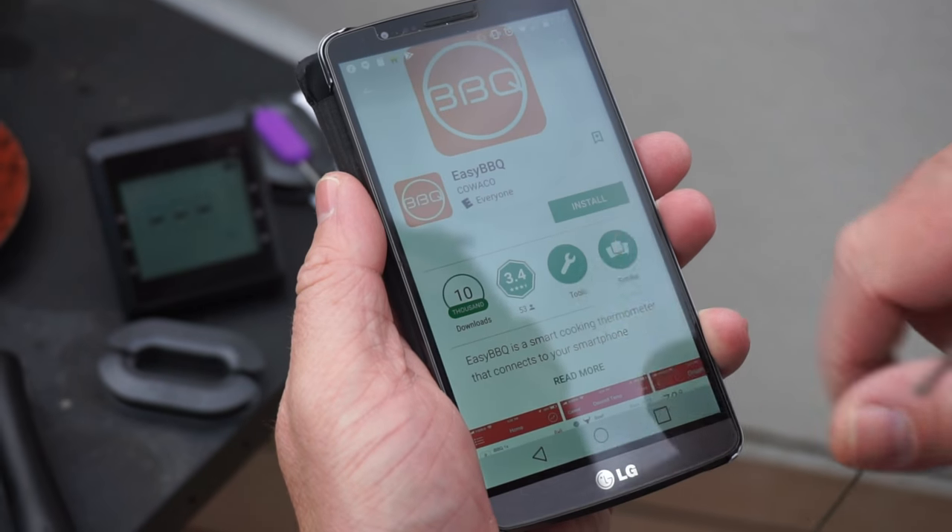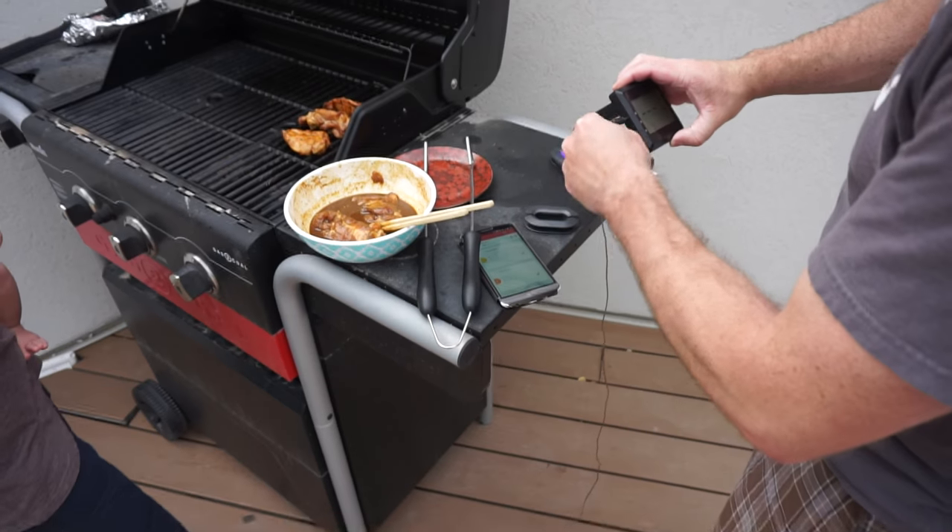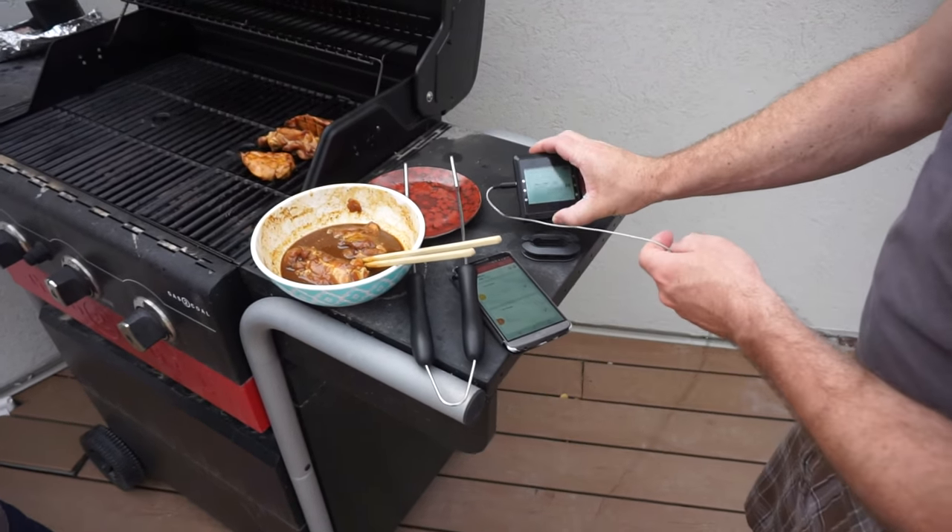I looked at the manual to see what app to download. I could download and start using that app in just a few more minutes, and then I was up and running with this in the barbecue.